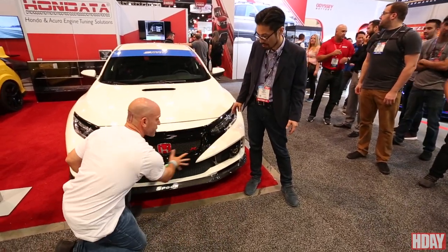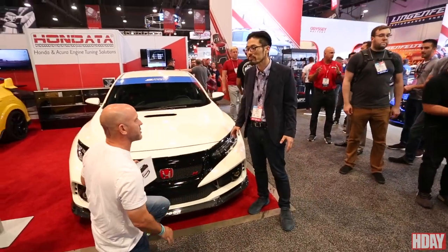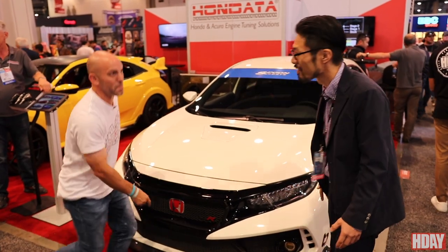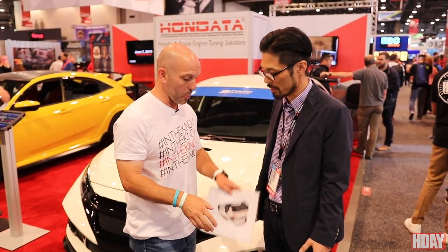What I like most about this is that you can paint it in different ways — you can paint it black, keep the whole thing one color, or break it up the way they made it. You can customize it however you want. The carbon lip is beautiful, very well done.